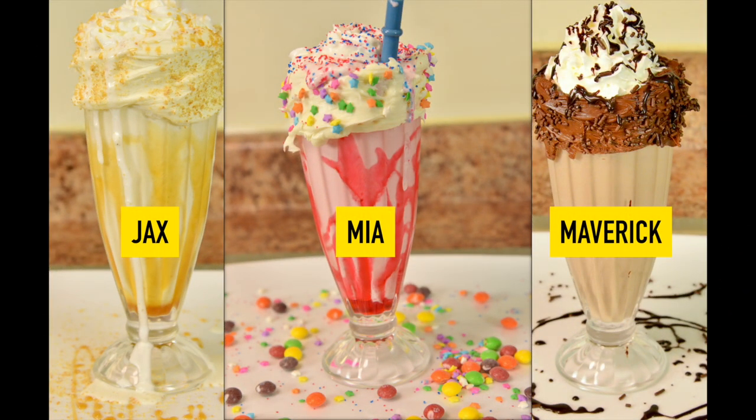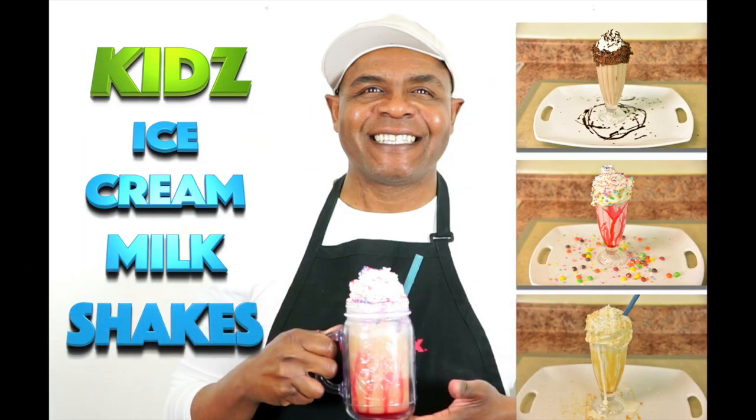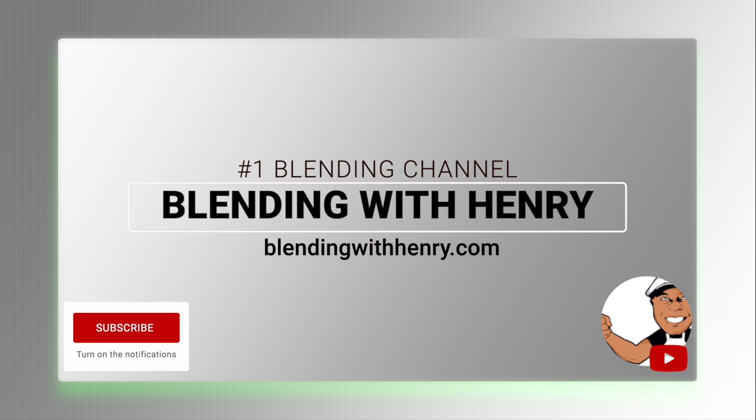Jax, Mia, and especially Maverick were a huge inspiration for me to do this video. Vitamix blenders are made to do so many things on the healthy side, but most everybody enjoys treating themselves to something delicious they don't have every day. So enjoy! You can grab the recipes for these delicious milkshakes on BlendingWithHenry.com, as well as checking out some Vitamix machines. See you soon.